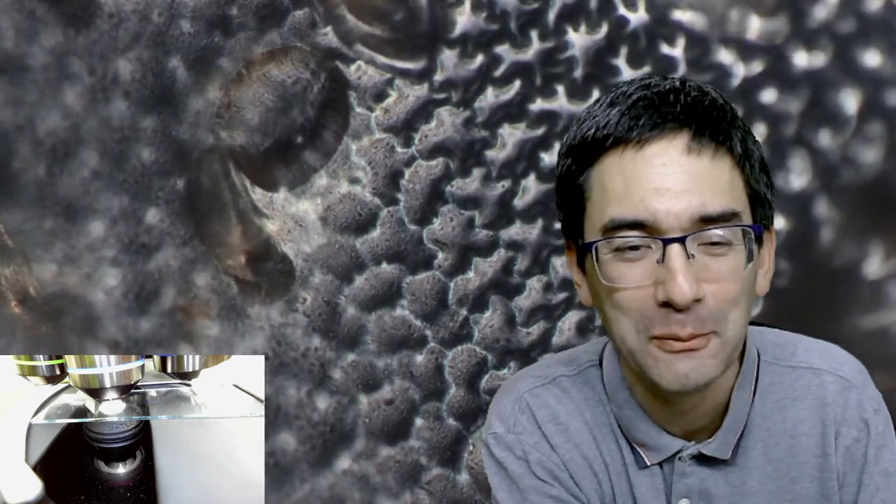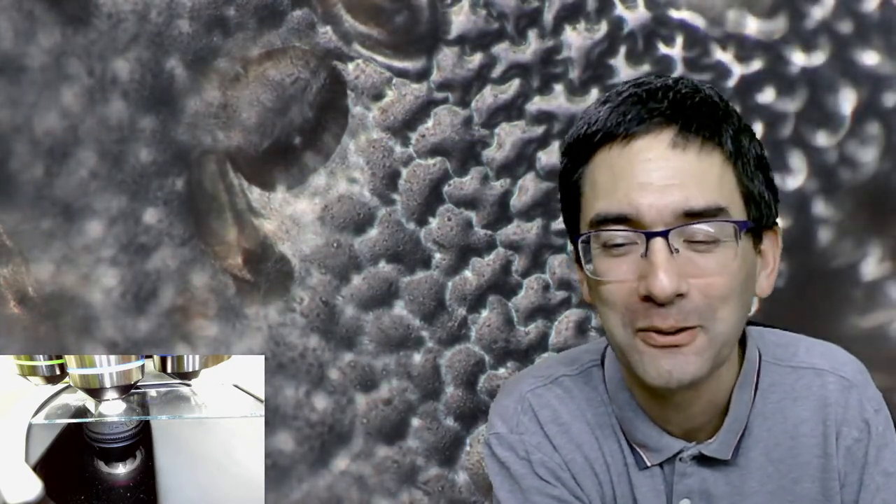I like this one a bit more because you see the actual shape of the cells - how they are fitting together almost like puzzle pieces. Let's go up to 40 times. This is the tomato leaf from the top. I just happened to have tomato plants on my balcony.